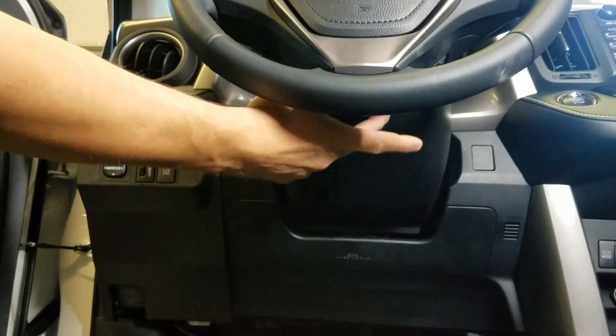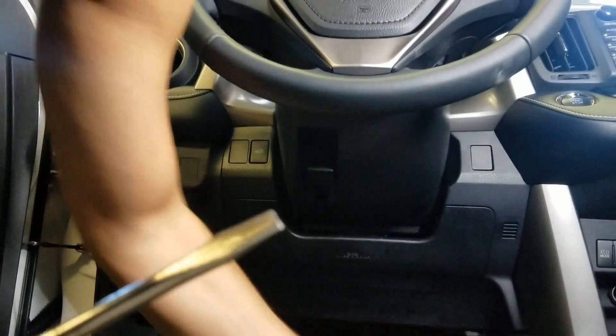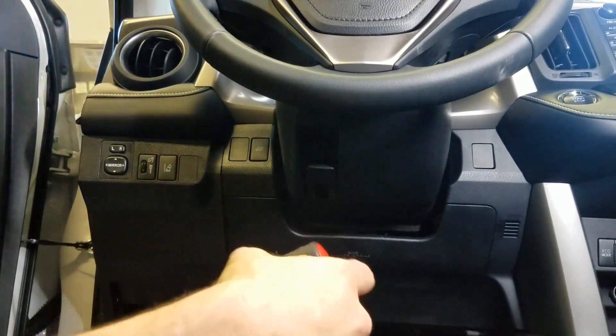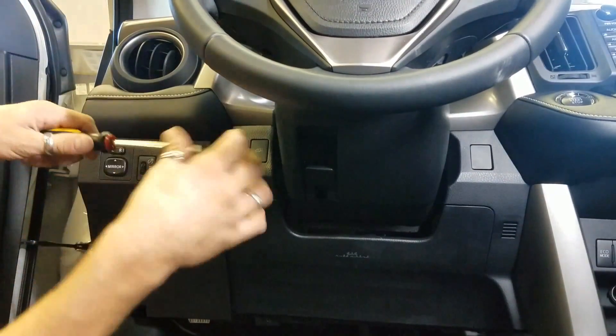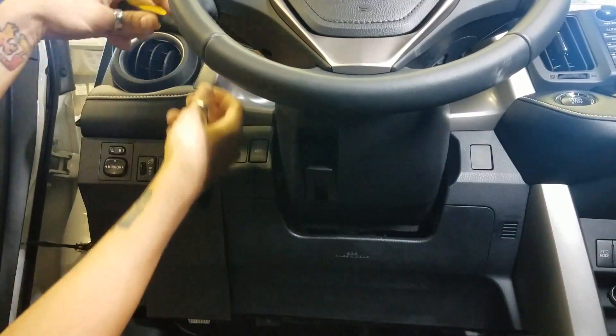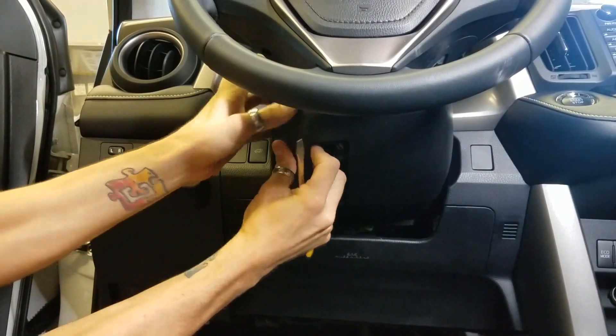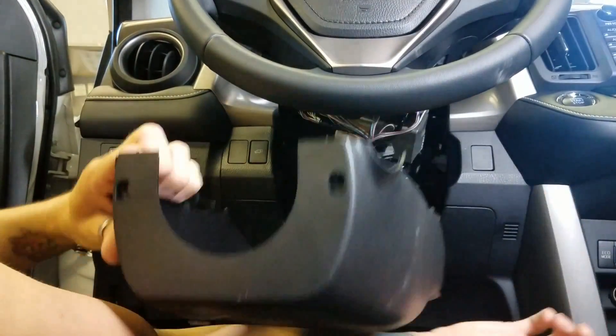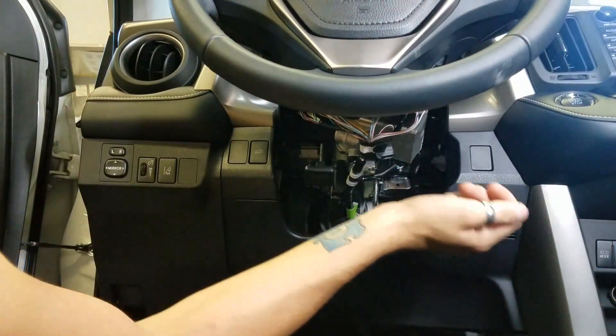Alright guys, I got the two screws out. I went ahead and unpaused the video so you guys could see the disassembly of the actual vehicle. Right here, I'm going to put a screwdriver in — this just pops down right here. Just kind of squeeze it on both sides, pull it down, and set it off to the side.